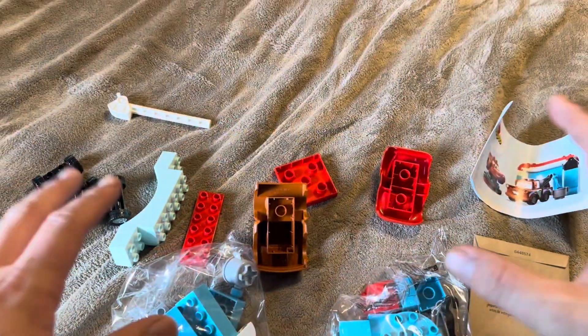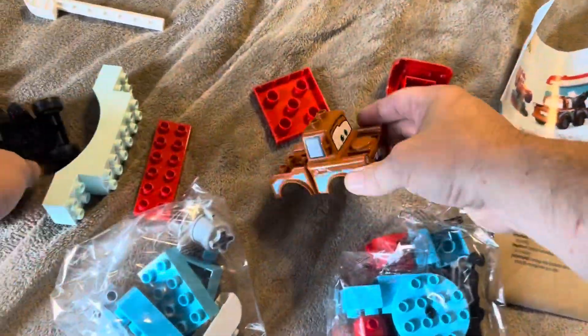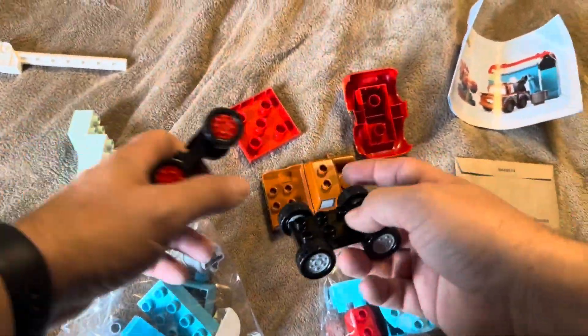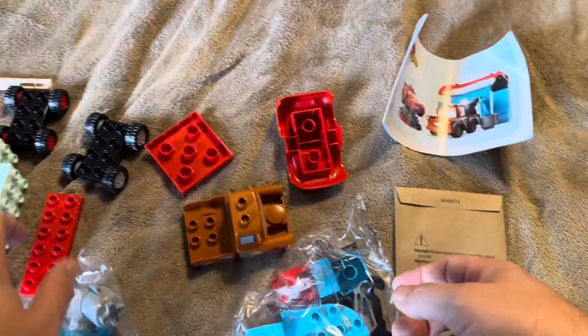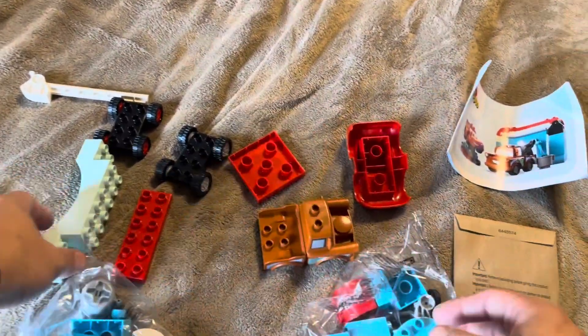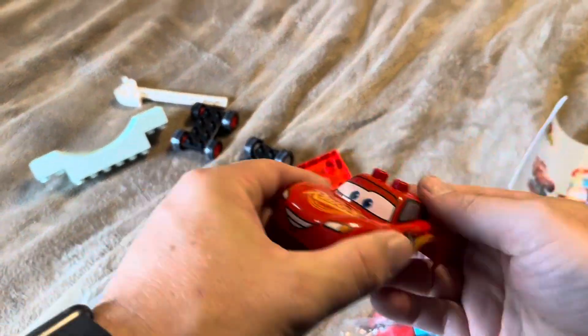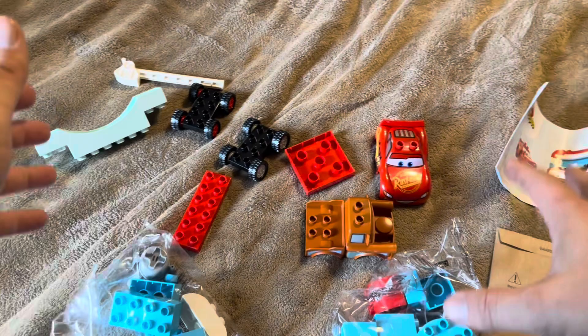So this is everything that's going to come inside of the package. You're going to have the body for the different cars — for Mater and then for Lightning as well. There are the bottom pieces and all the different top pieces. You will need to do some putting together on Mater as well. Then you have the body of Lightning also on there in the Duplos.